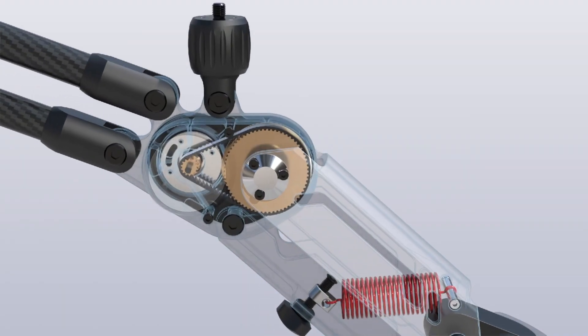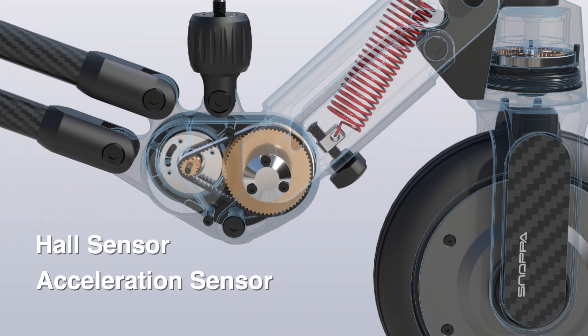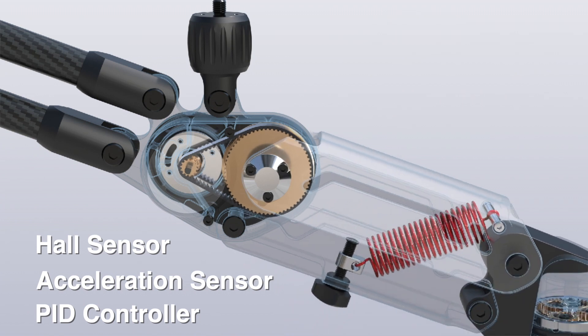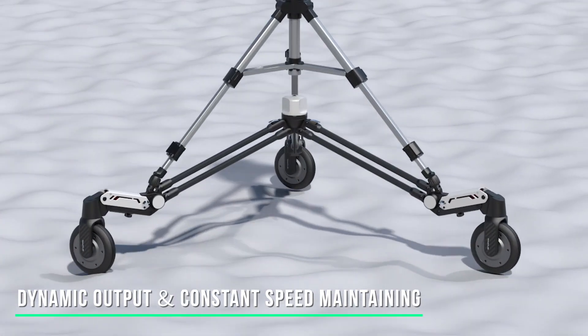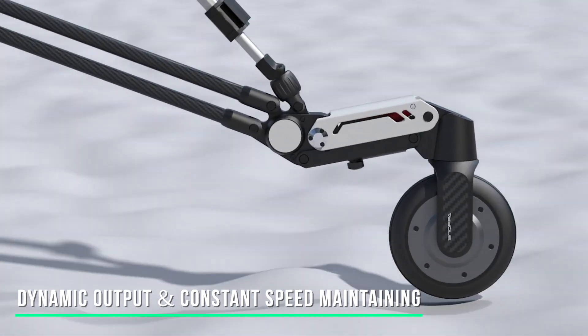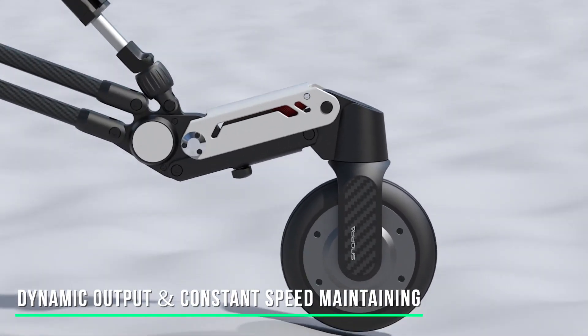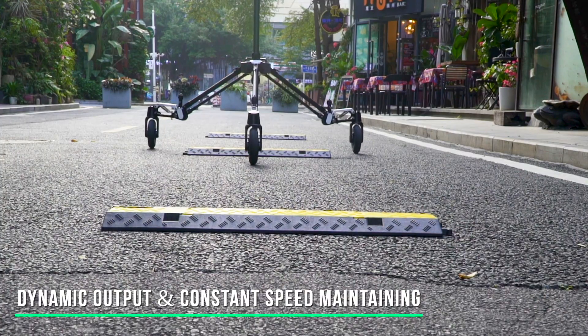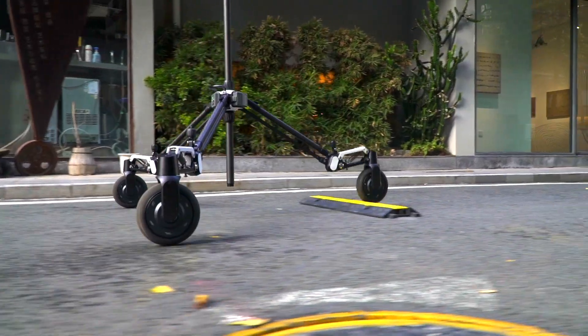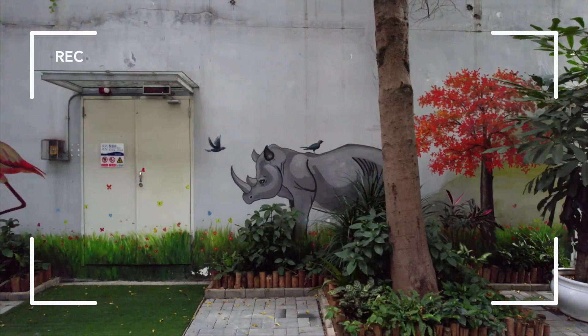Each wheel is equipped with an independent hall sensor, acceleration sensor, and a PID controller which can detect the resistance and speed of the wheel in real time. When encountering obstacles, each wheel can adaptively and dynamically adjust the torque output to ensure constant speed, to avoid sudden speed change and shakes caused by the resistance change of the wheel when encountering obstacles.